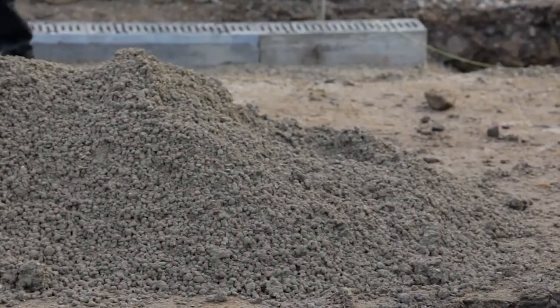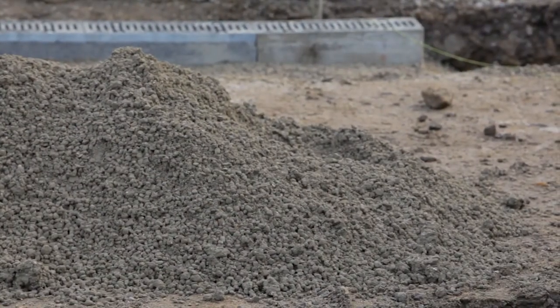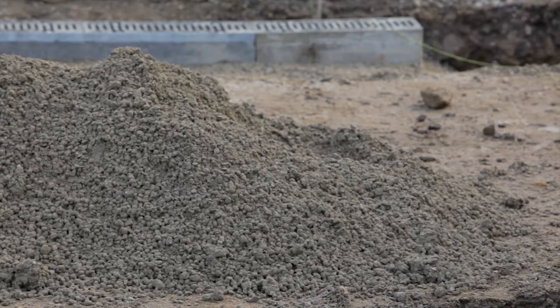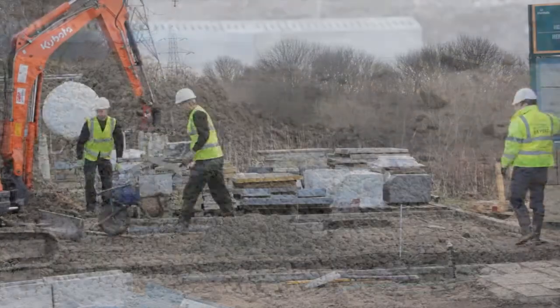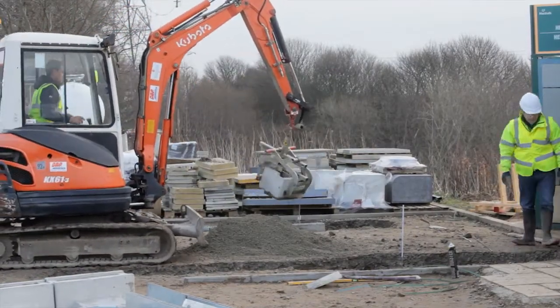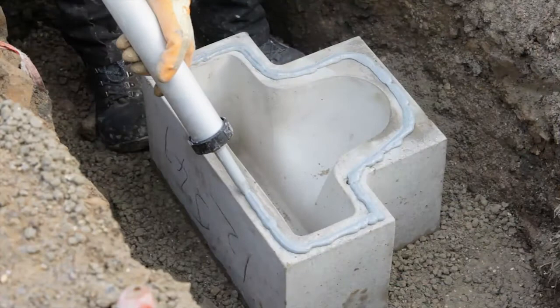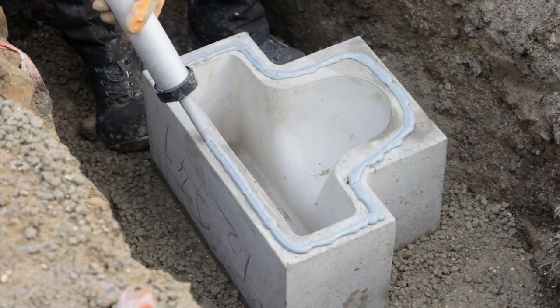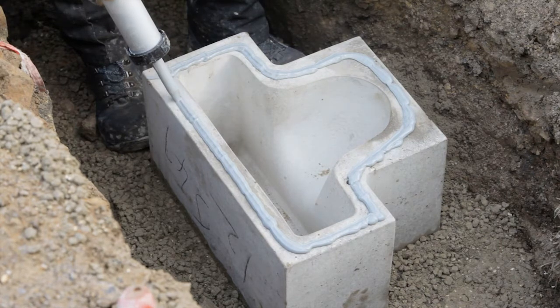150mm of C20-25 mix BS8500-1&2 concrete is placed in the bottom of the excavation. The bottom section of the two-part outfall is lowered into position. Sufficient M-Flex sealant is gunned onto the top horizontal surface of the bottom section of the two-part outfall, so as to provide a seal between the top and bottom sections.